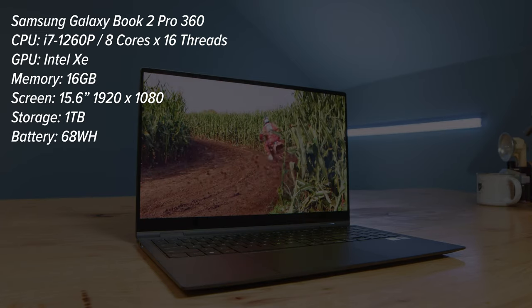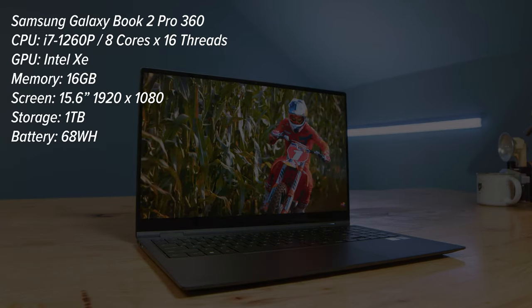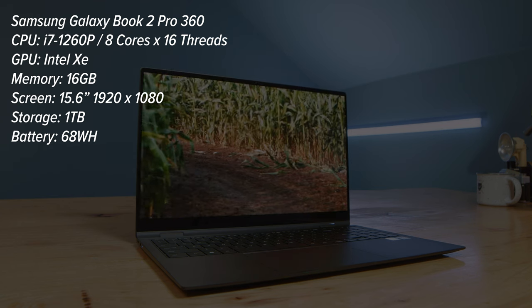Jumping into the benchmark results: this comes with the i7-1260p, 16 gigs of RAM, and the model I have has a one terabyte SSD. There's no dedicated GPU in this laptop, but you're not exactly going to need that for 4K video editing because of the new i7-1260p — it is such a great CPU and so well optimized in the Samsung Galaxy Book 2 Pro 360. First, we'll kick off with the simulated benchmarks, though they don't really tell me all that much about what to expect as a creative professional. I'd rather jump into the real-world tests, which we'll do in just a moment.